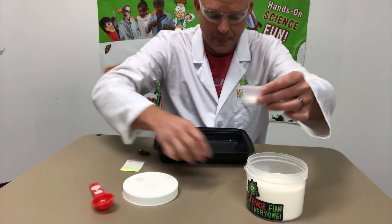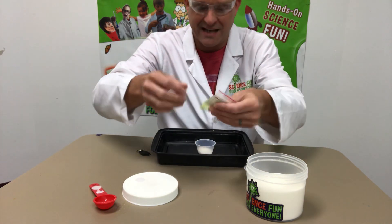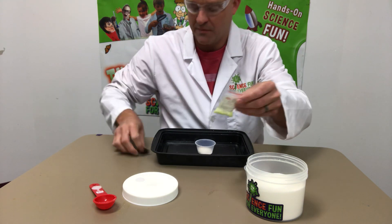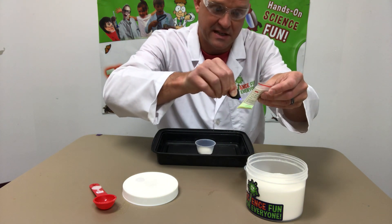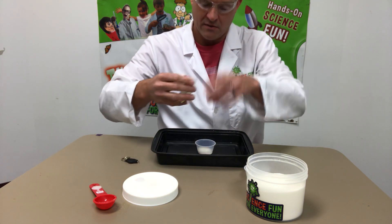Here is some glow powder — this is actually just a free sample I got when I ordered a larger amount. I'm going to charge it up with a little UV light. You can use a flashlight as well, but the UV light seems to make it glow a little quicker.